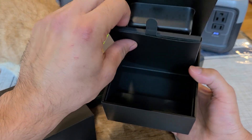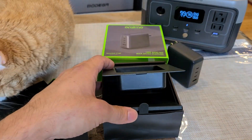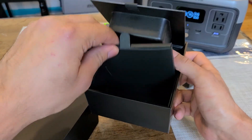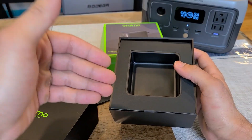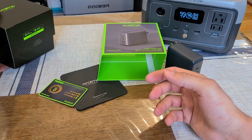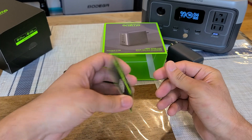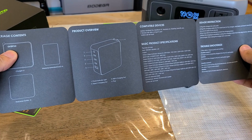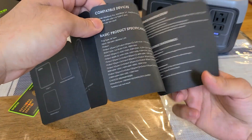One thing I found pretty lacking is that it didn't include a cable in the box. I felt like they were going to include a charging cable, but they decided not to. Instead, in the box you do get a two-year extended warranty card — pretty shiny at the front — and a manual that shows the charger specifications.